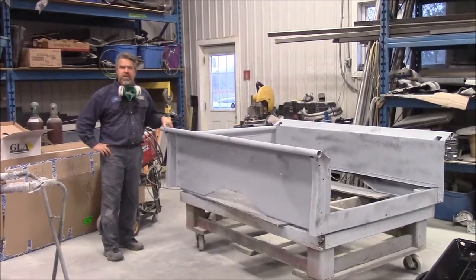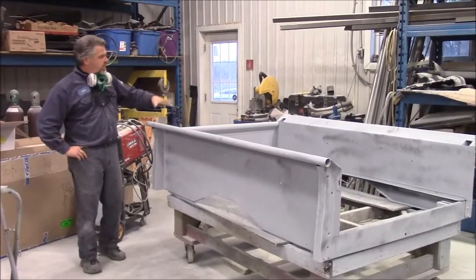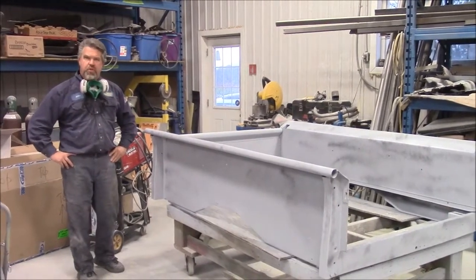Hi folks, it's John from Last Chance Auto Restore.com. I'd like to share with you another brief update. This is the box assembly for the 1949 Chevy short bed stepside truck that we're doing a total ground up restoration on.